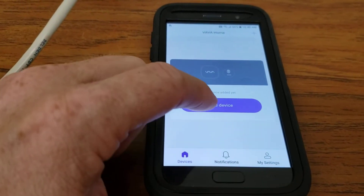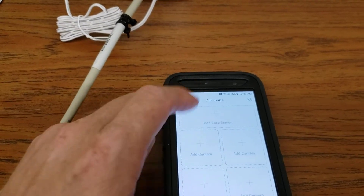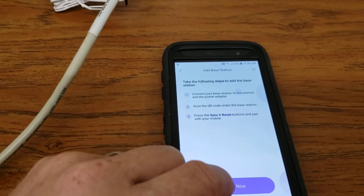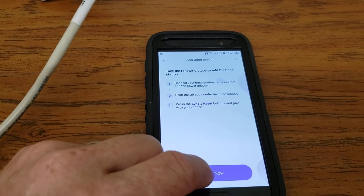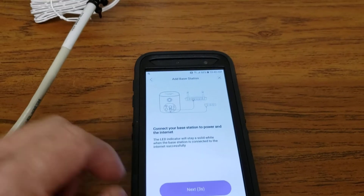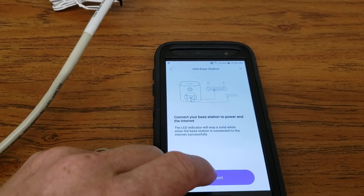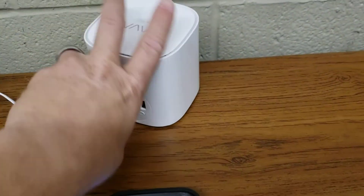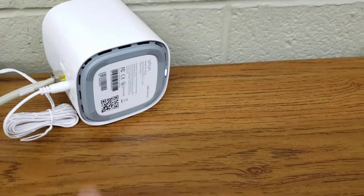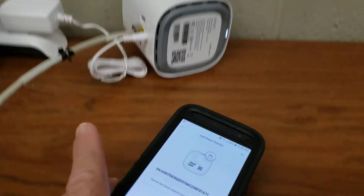So we're going to add it to the app here. I'm going to do 'Add Device' and then 'Add Base Station.' I'm going to do a couple of things: connect it to the internet, scan the QR code, and ready to go. So we're going to add now. I got it connected to the internet — the light went solid white like it said. So now here's my base station, and we're going to scan the QR code with the app. Got it added.